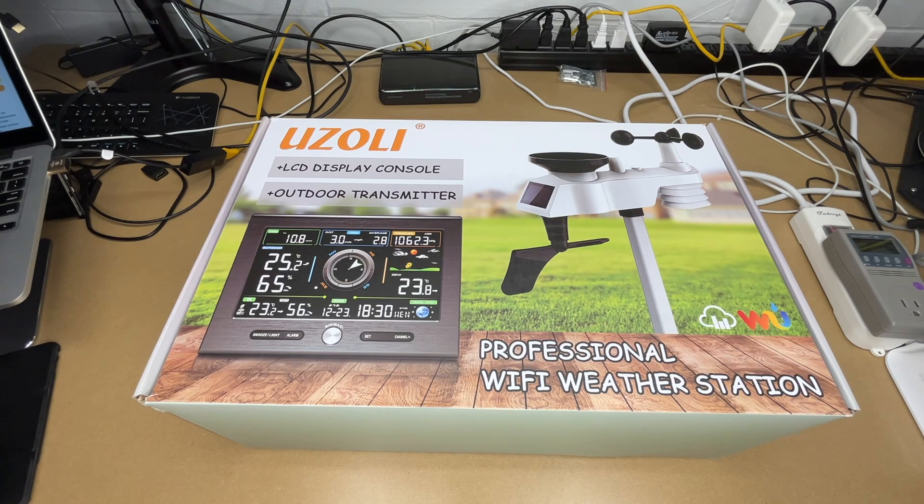Welcome. In this video I'm going to be taking a look at the Usoli professional Wi-Fi weather station. This was provided to me by the distributor, but they're not compensating me for this video and they're not reviewing it before I post it. If you find this video helpful and want to purchase one, I'll put a link to it in the description on Amazon, and if you use that link it helps me out a little bit and doesn't cost anything extra.